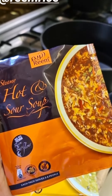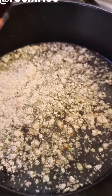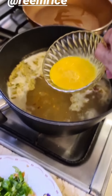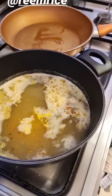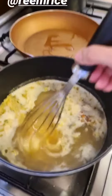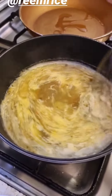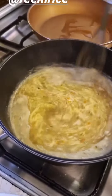Here is the packet. I'm supposed to mix it in four glasses of water and then turn the stove on. Make sure that these pieces are nicely whisked together. And that has come to a boil — I shall be adding the egg as instructed. I'm going to whisk this so that the eggs form ribbons.